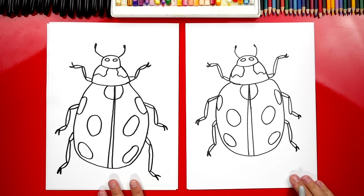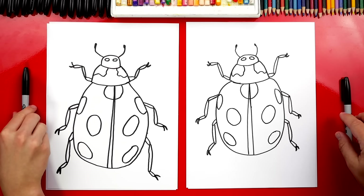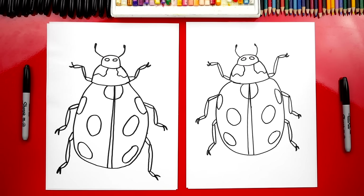All right Jack, we did it — we finished drawing our ladybugs, or sometimes they're called ladybird beetles. It looks awesome, except it just kind of looks like a bug. What do we still need to do? Color it. Yeah, we need to color it. We're going to fast forward this part, but at the end you can pause the video to match the same colors. You ready to fast forward?